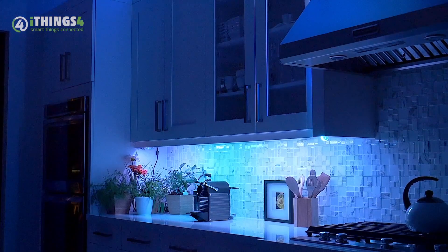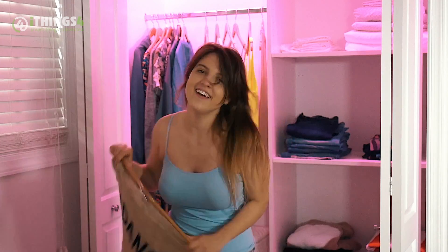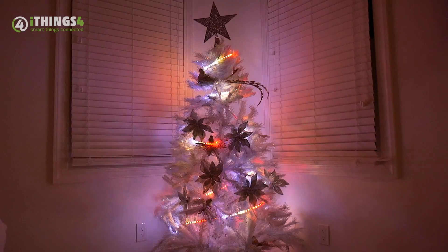Asset lighting for your kitchen, mood lighting for your den, family room, bedroom, party halls, event spaces, boating, and even trade show lighting. The possibilities are limitless.